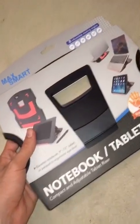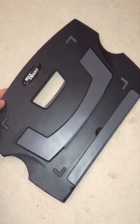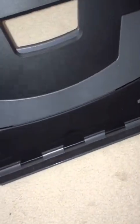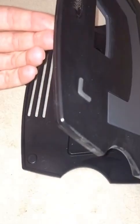Let's go ahead and remove this and see what it's like. Here it is. Now this little bottom lip is to hold the device from sliding down. You'll notice the nature of this thing — you lift it like that.